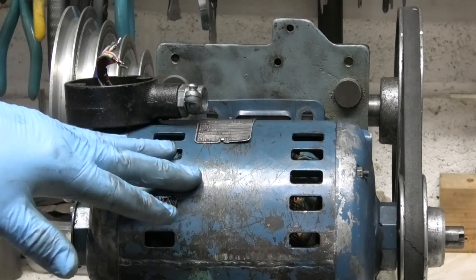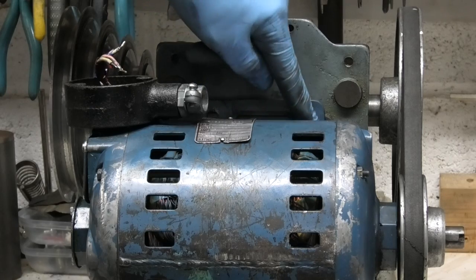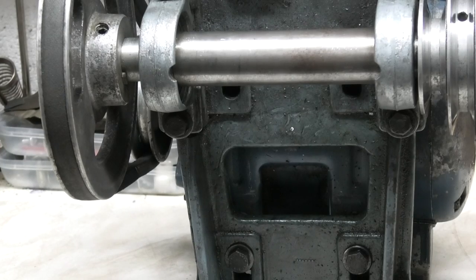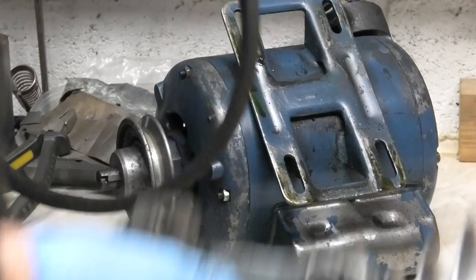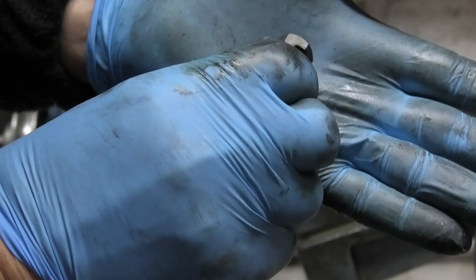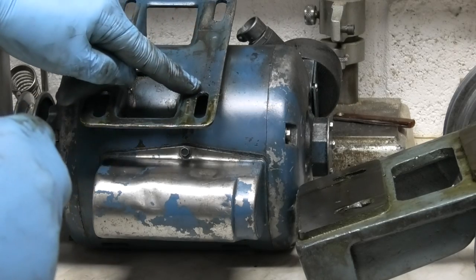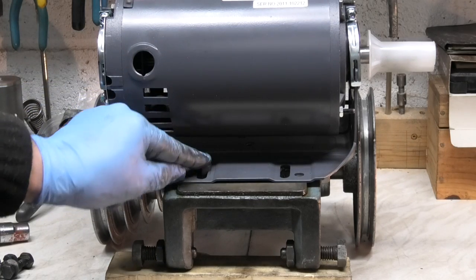Now I can remove the motor off the base. The motor is held on by four bolts — two at the top and two underneath — which also keeps the tension on the belt. These nuts are like T-nuts and they hold the motor onto the cradle, giving you some adjustment so you can tighten or slacken the belt. The holes line up with the slots and then the nuts fit the slots.